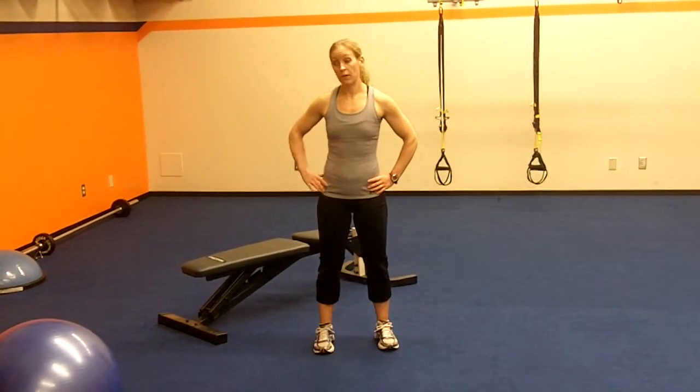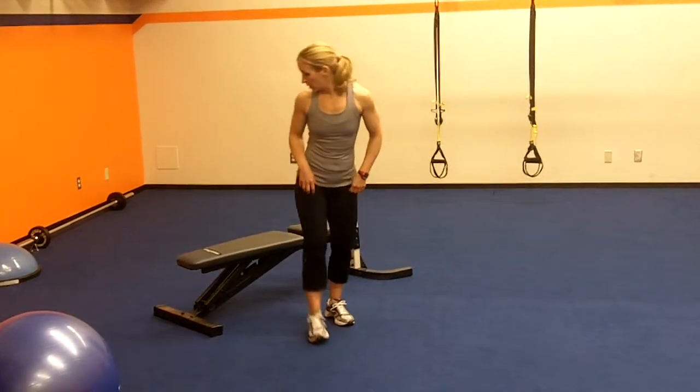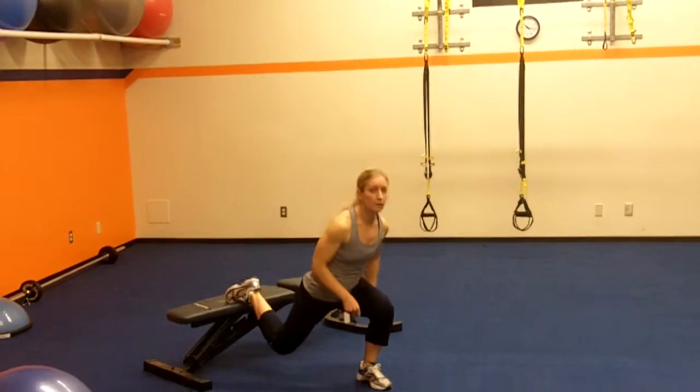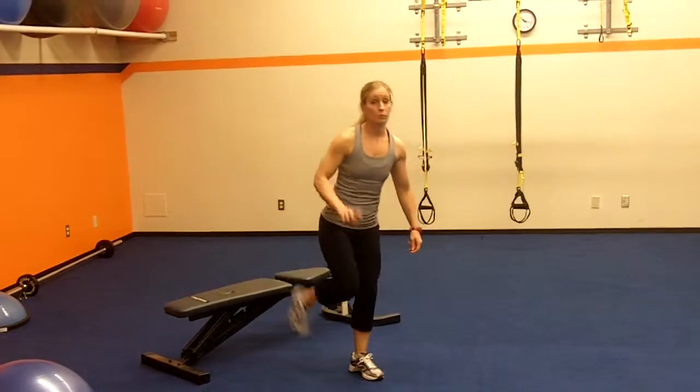This next set of exercises is power moves. You're going to do the Bulgarian split jump and the lateral bound. Make sure that you have a bench or something for the Bulgarian split lunge. Take it down, up, up. Make sure you do both legs, then your lateral bounding.